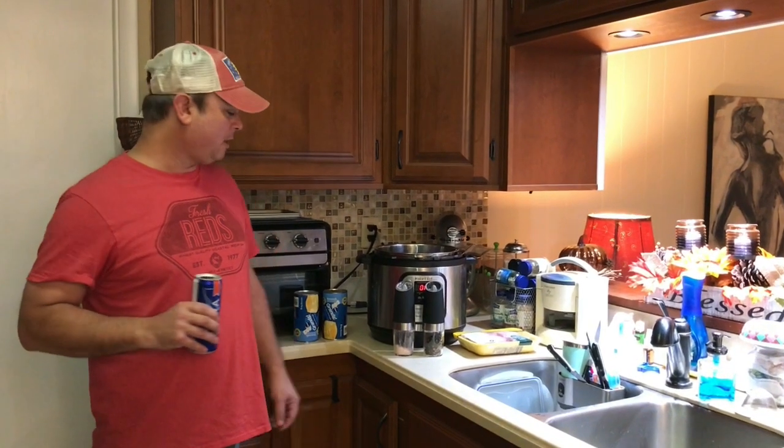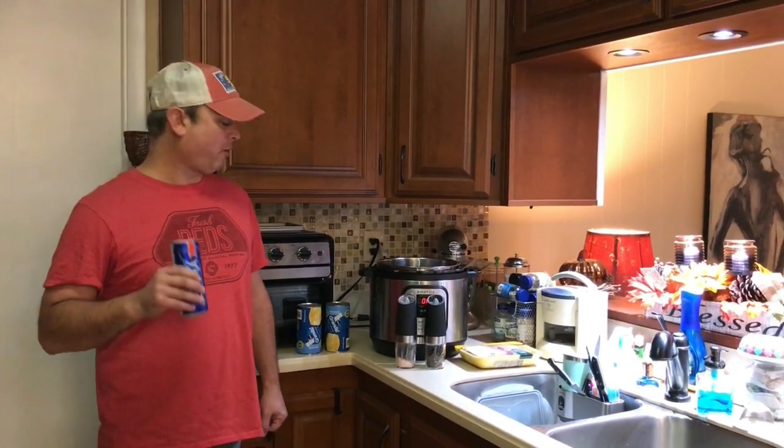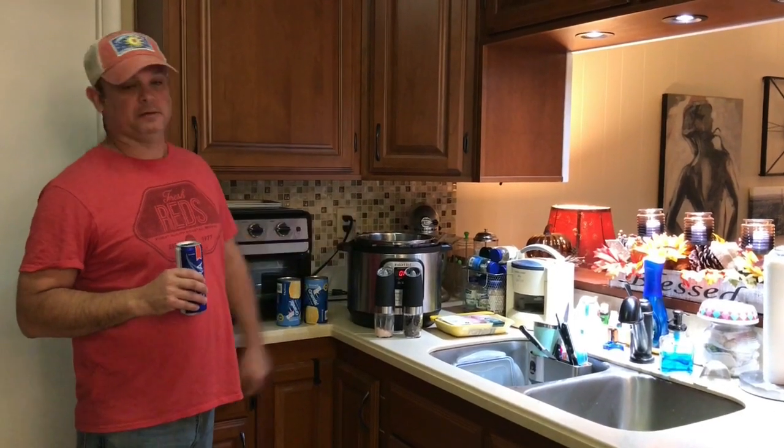Hey y'all, this is Zach from Meals Under Pressure. Tonight I'm going to be making y'all some old school southern chicken and dumplings. This recipe has been in my family for well over 100 years — that's my great grandma's recipe — but of course I've tweaked it just a little bit because I'm obviously using an Instant Pot.